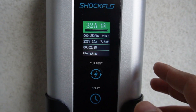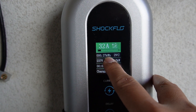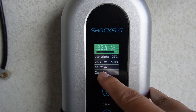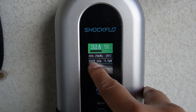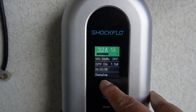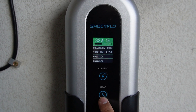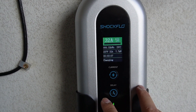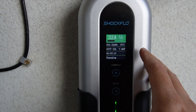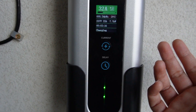Let's go check out the numbers at the charger. As you can see it's getting full 32 amps, and this shows the current kilowatt-hours being delivered to the car right now, and also the temperature. This reads 237 volts, matching the car's 7.7 kilowatts currently being delivered, and it shows the time of charging. The delay function means you can plug in and set a delay — for example, 3 hours — and it won't start charging until that delay time is up.